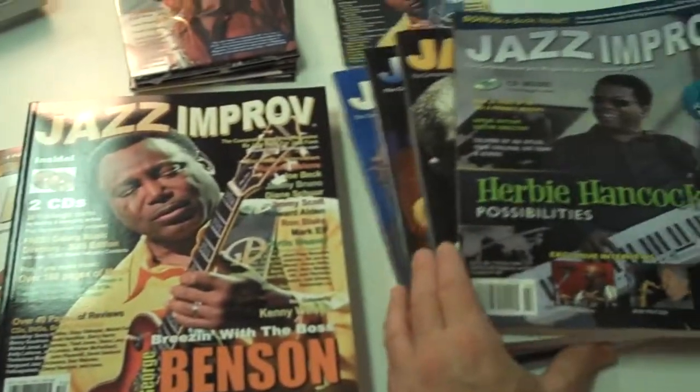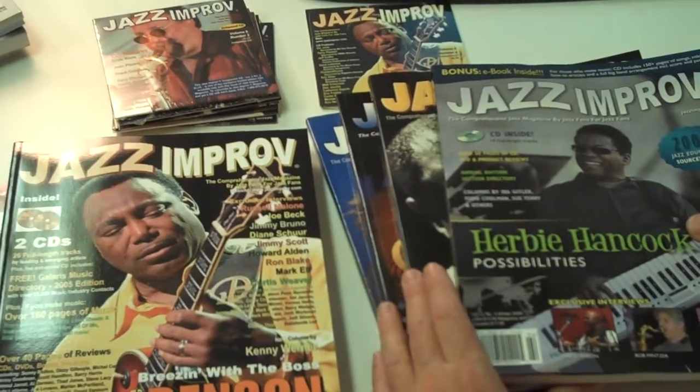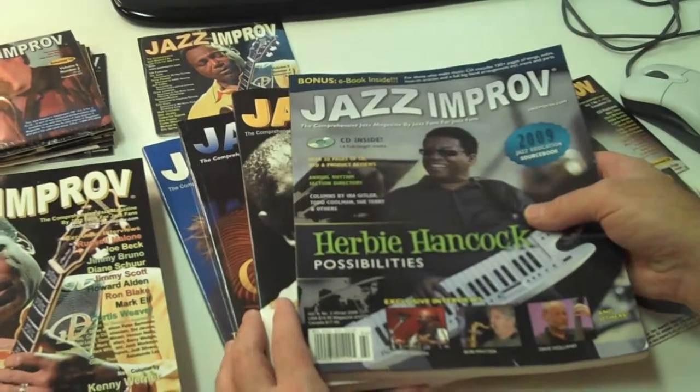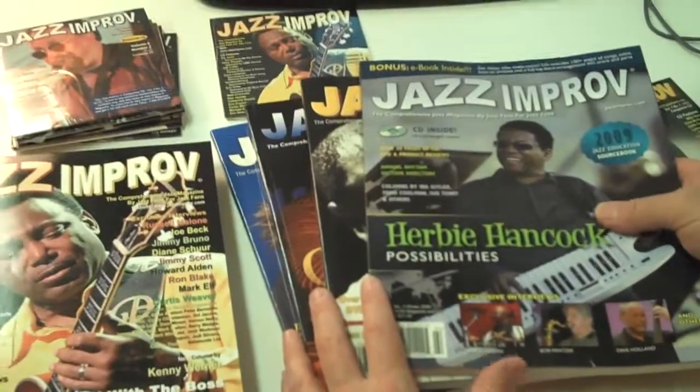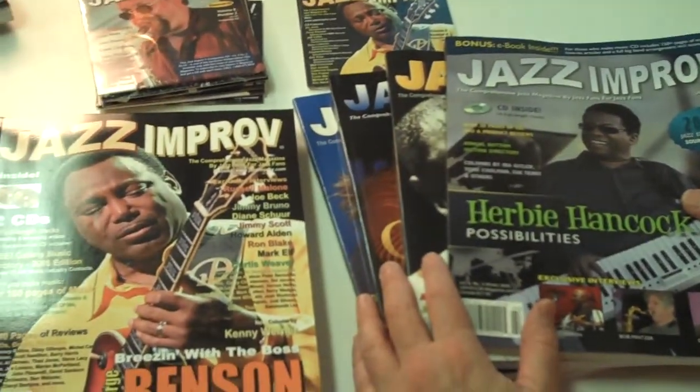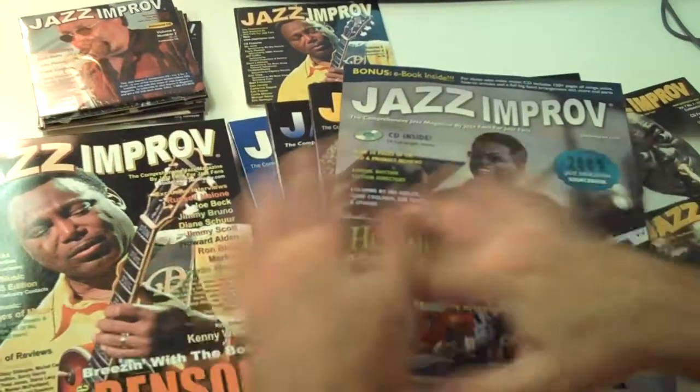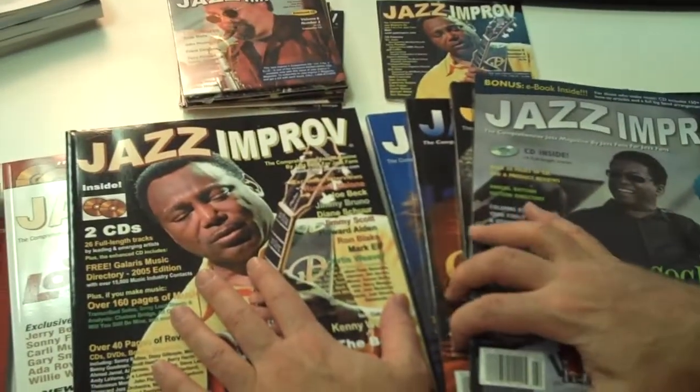We encourage you to buy these now. There's maybe a couple hundred sets left, and as sets begin to sell out, there may be one or two issues we'll have to substitute, or you'll get 18 or 19 issues instead of 20. But those who order right now will get about 20 issues and about 20 CDs.